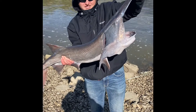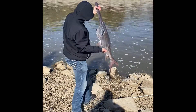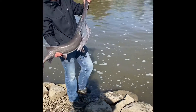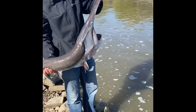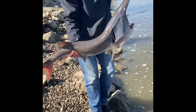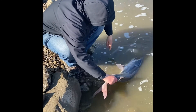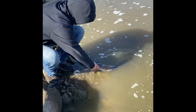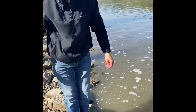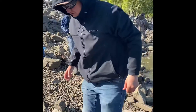Just started — 15 pound paddlefish PB! Let's get this guy released. That guy jumped out like three feet high when I hooked into him — that was crazy. I thought it was a gar!